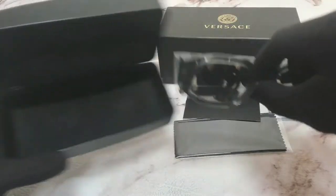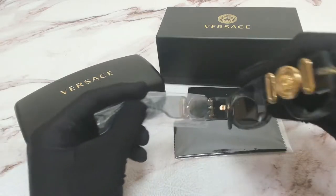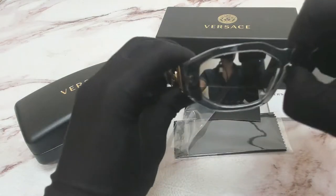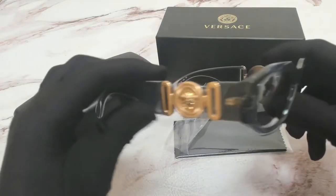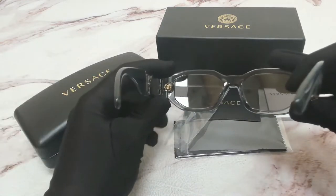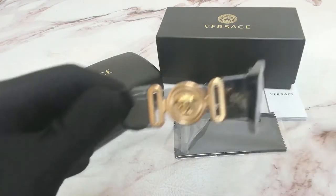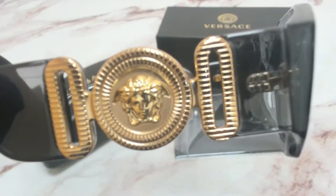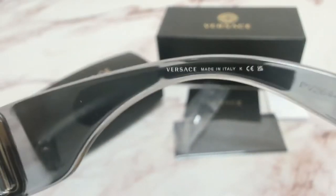Inside the case you have your Versace glasses. The color of the frame is grey and the lenses are also mirrored. On the temple you'll find the Versace Medusa logo. And on its right inner temple you'll find the Versace logo, and that it's made in Italy, and the serial number.